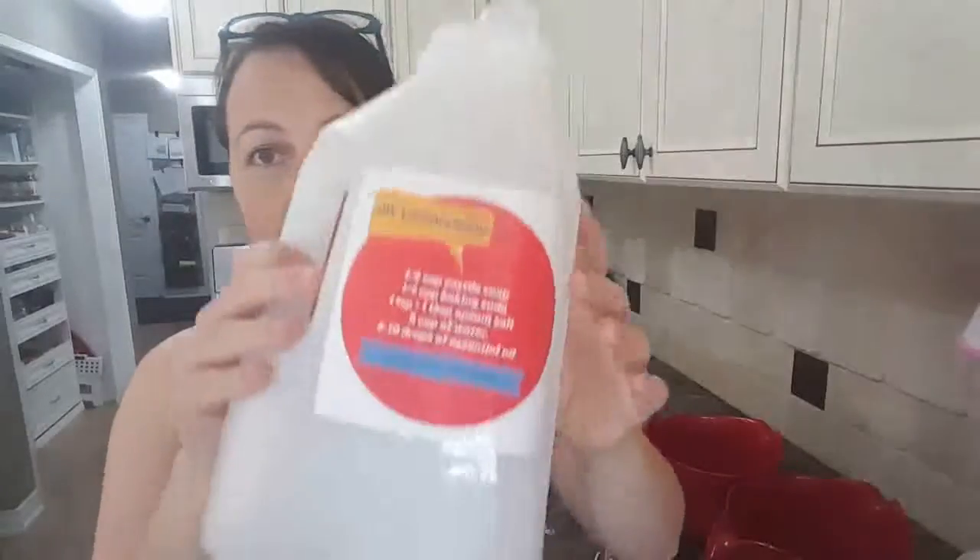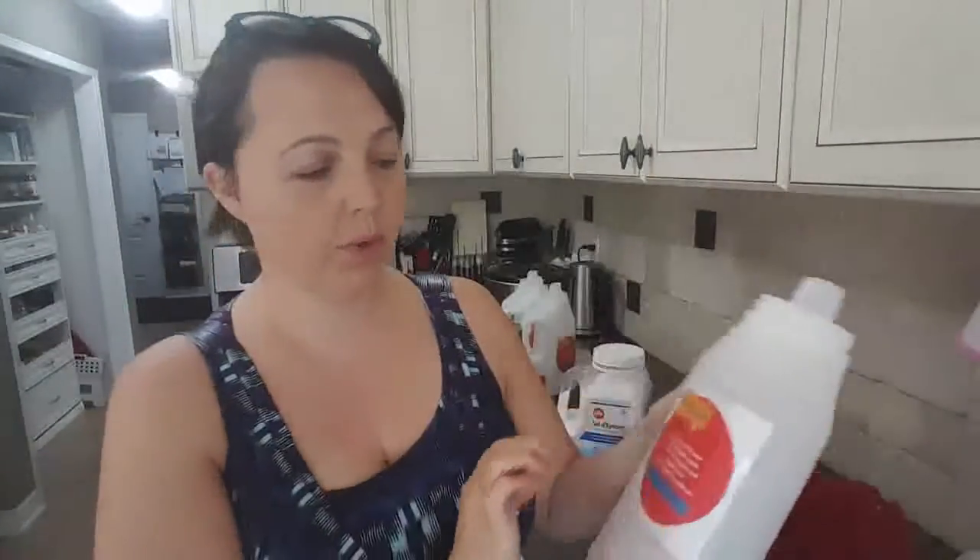I'm going to quickly go through the recipe, throw everything together, and show you how easy it is done and why it doesn't take as much time as everybody complains they don't have time for. I'm also going to include in the comments of this post a do-it-yourself laundry label so you can print it and add it to your own bottles so that you have it every time you need it.